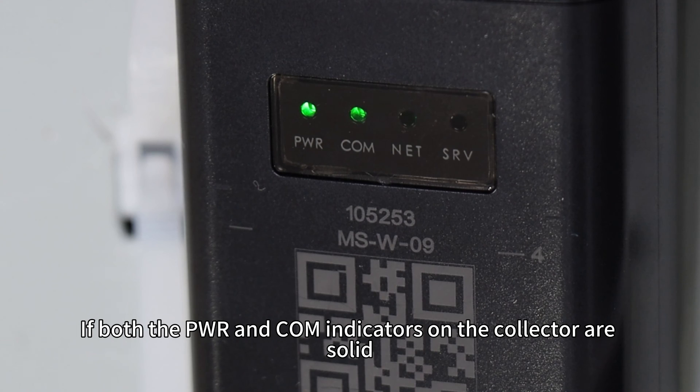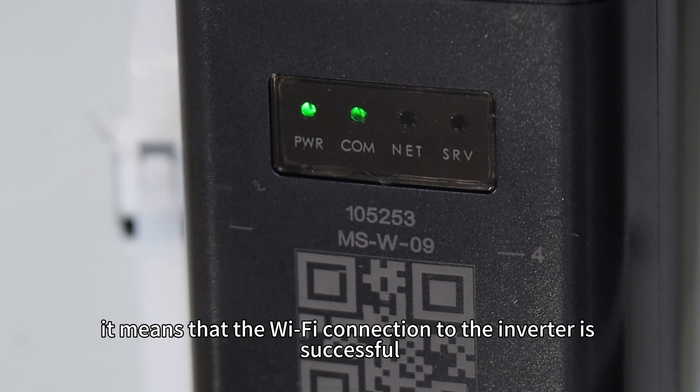If both the PWR and COM indicators on the collector are solid, it means that the Wi-Fi connection to the inverter is successful.